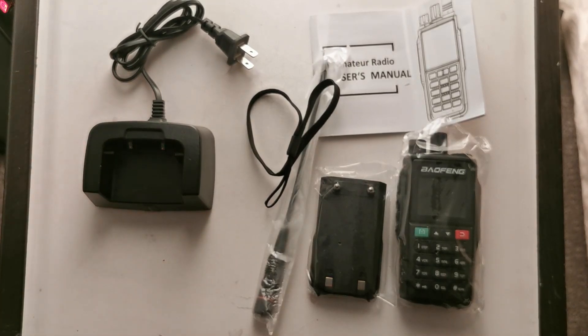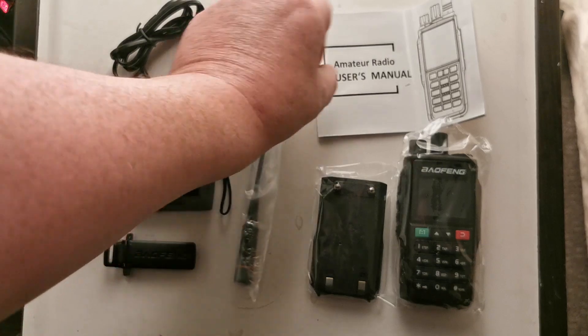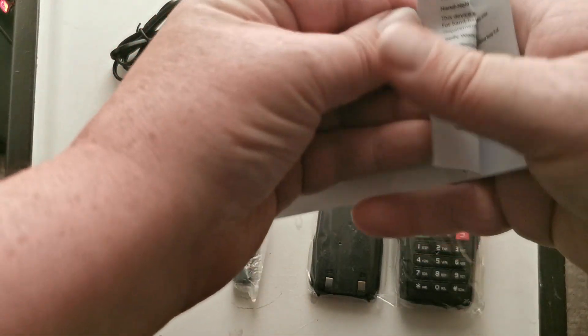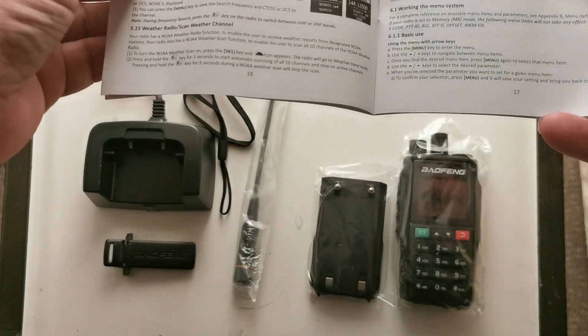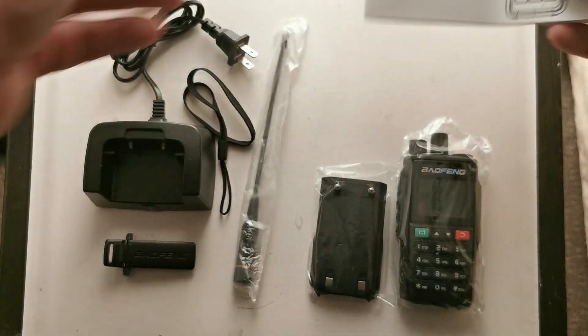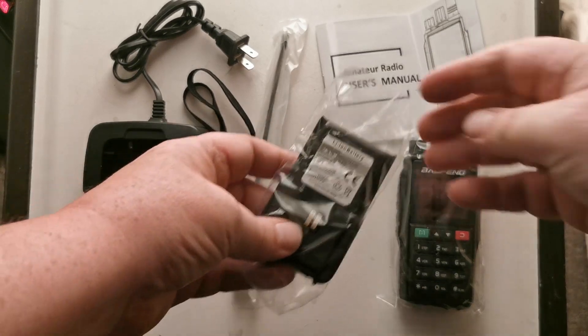The usual belt clip — which I've just dropped — the antenna, and the manual. Once you've had one or two Baofengs, you know exactly how to use them anyway. Let's have a look at firing it up.